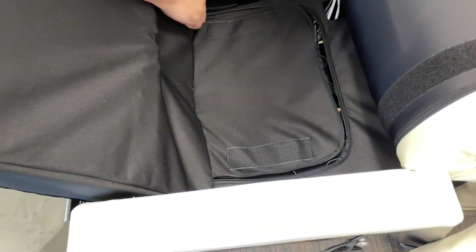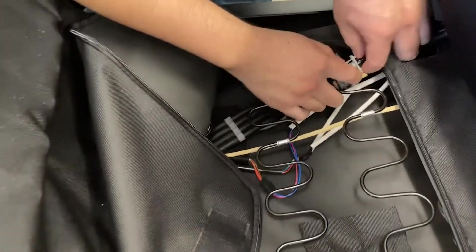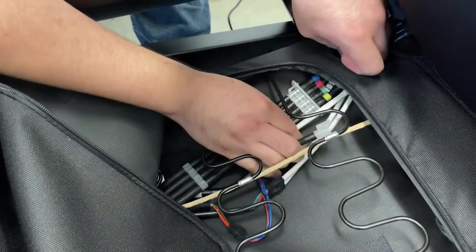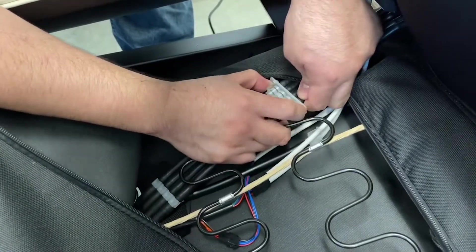Unzip the canvas pocket, then disconnect the air hoses and the two cable connectors by pinching the sides and prying the two sides of the hose connector apart. You may need to use a flathead screwdriver to pry the two sides apart while pinching the sides.